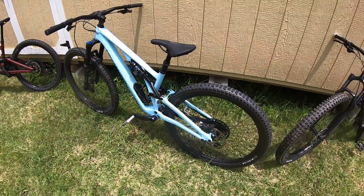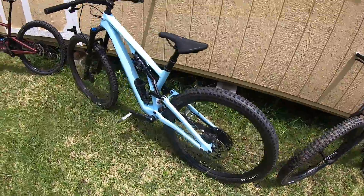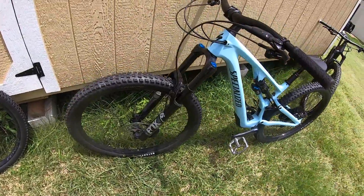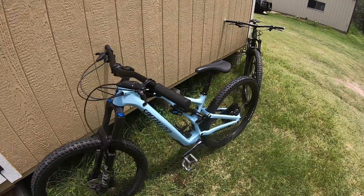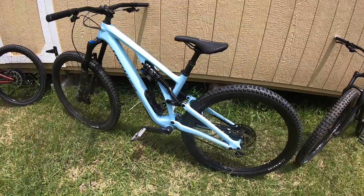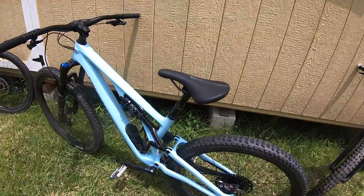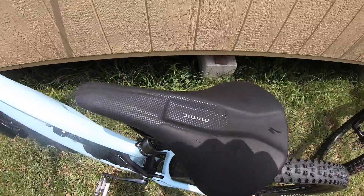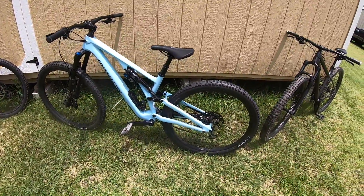Pretty fun bike. The next bike is a Specialized Stumpjumper — this is a very nice bike. It's a medium frame with 1 by 12 gearing. I believe this has the Fox 36 shocks in the front. This is Kayla's bike and it is a full suspension bike. It also has a Mimic seat on it. Awesome bike.